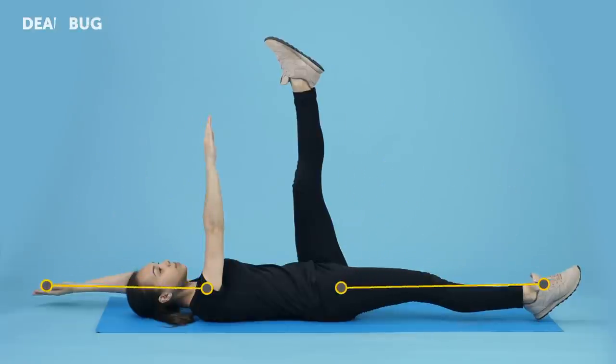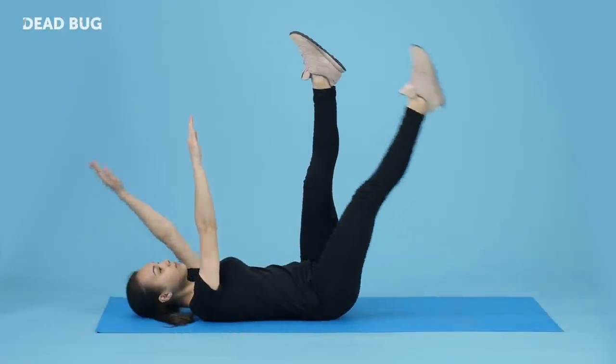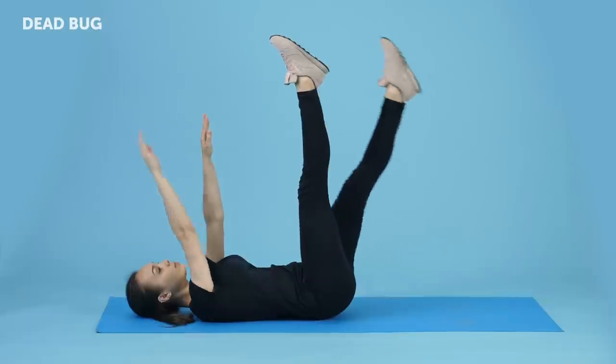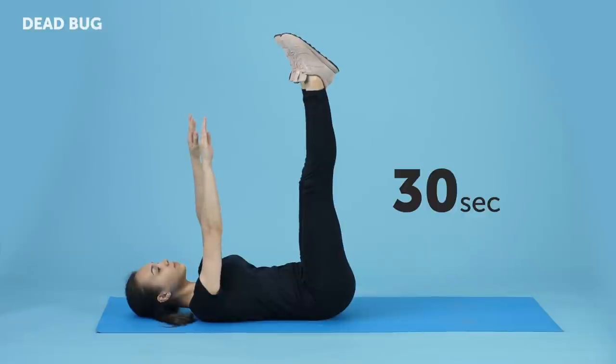Both your left arm and your right leg should be parallel to the floor. Return to the initial position and repeat the same thing with your right arm and left leg. Keep switching arms and legs like that for the next 30 seconds.